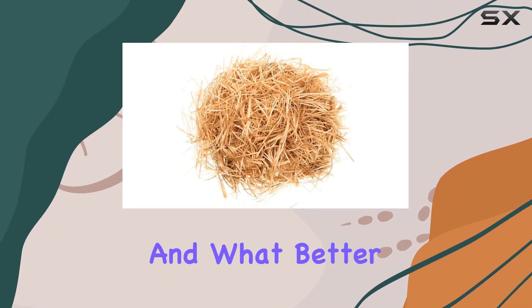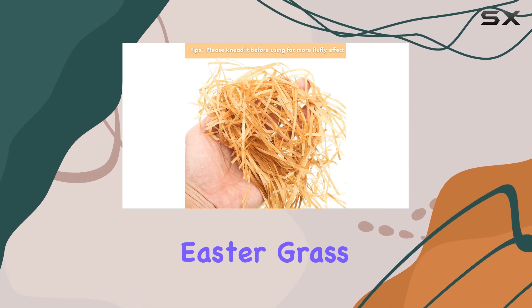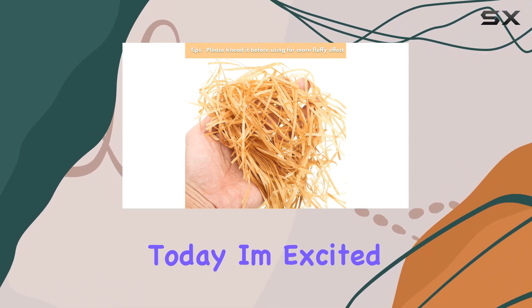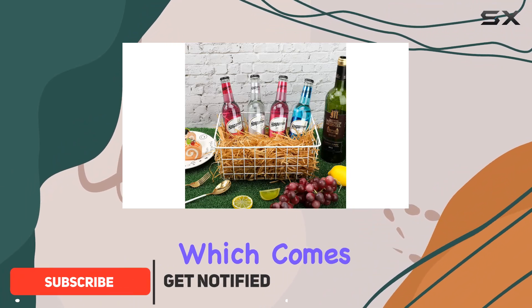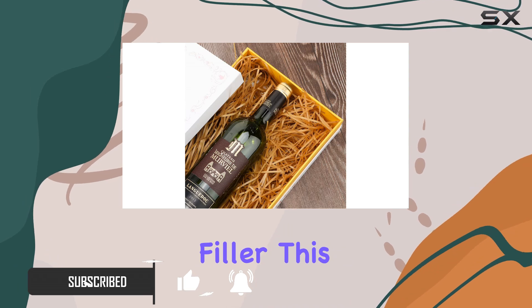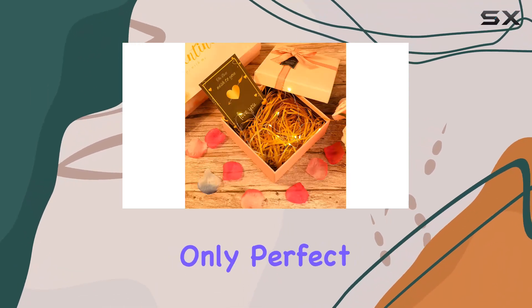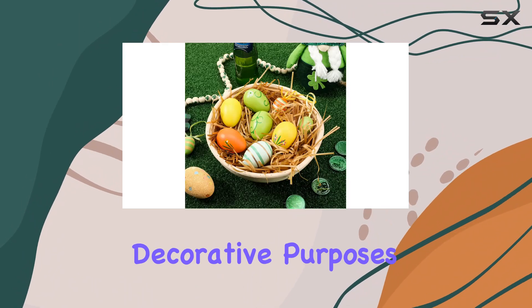Easter is just around the corner, and what better way to get into the festive spirit than by decorating with some eye-catching Easter grass. Today, I'm excited to talk about the Zonon Easter Grass Easter Basket Filler, which comes in a generous 17-ounce package of brown shredded tissue raffia filler. This product is not only perfect for your Easter basket needs but also versatile enough for various decorative purposes.